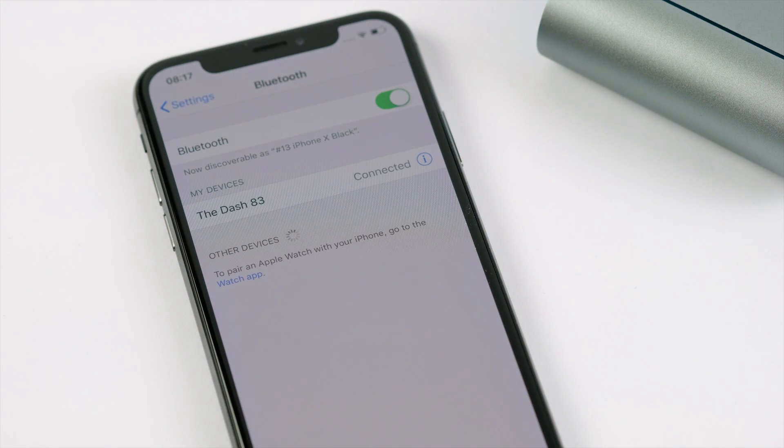If you are not able to see the dash in the list of available Bluetooth devices, make sure that your smartphone is set to visible and try to switch Bluetooth off and on again to search for surrounding devices once more.